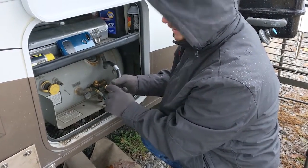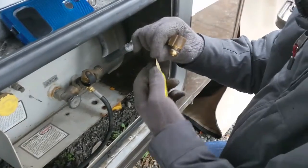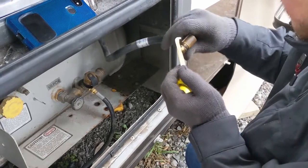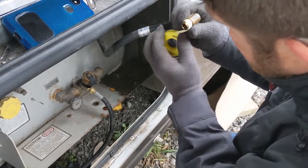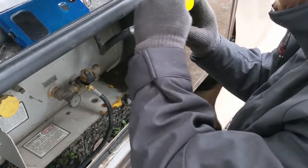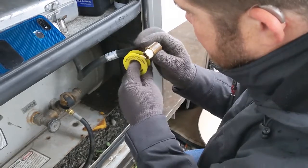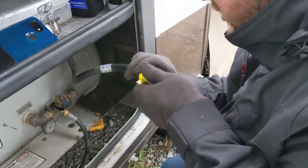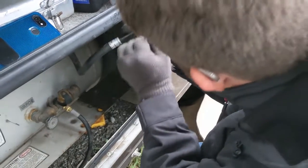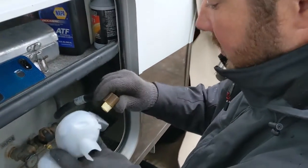The first step before putting on the new regulator is to clean the threads of the old tape as much as possible. Once you have that part clean where the tape is going to go, you can put the tape on. One note: you do want to keep the tape on the threads and not in the orifice, because you don't want pieces of tape getting into your propane system. And use the tape that's rated for gas lines.